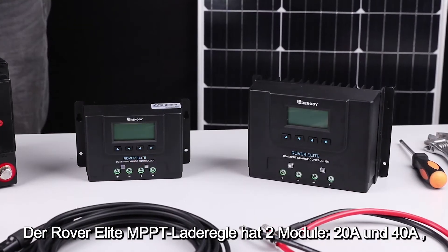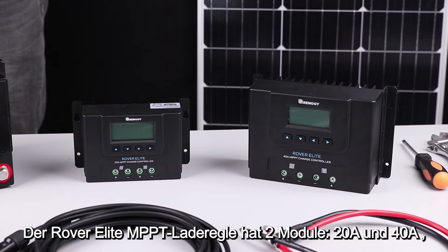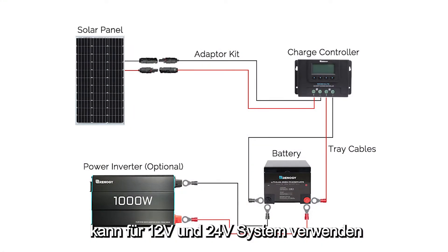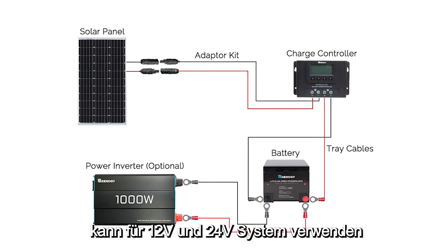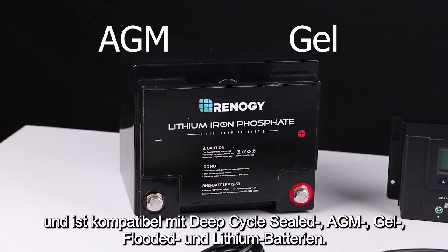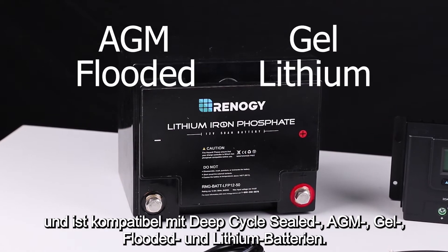The Rover Elite MPPT Charger Controller is available in a 20 amp and 40 amp version. It can charge 12 volt or 24 volt solar systems and is compatible with deep cycle sealed, AGM, gel, and flooded batteries.